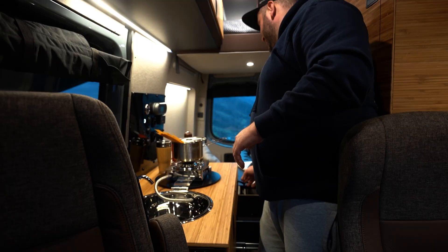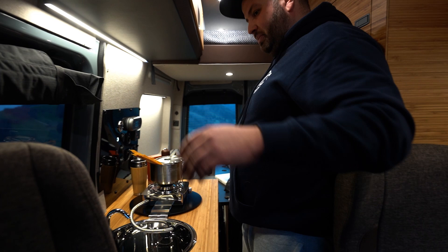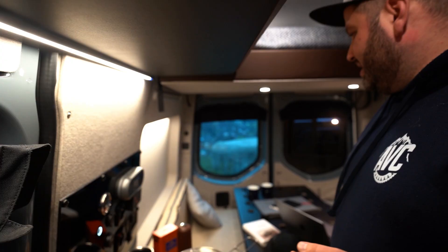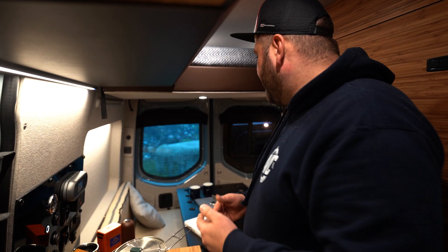We have huge sliding drawers everywhere, which is really helpful when you are five people in the van. In the back, there is a bed panel which folds up to become a table. For example, the owner said it was very important that the boys have space in the front and the women in the back, since they do different activities. So it was important to create that separation.